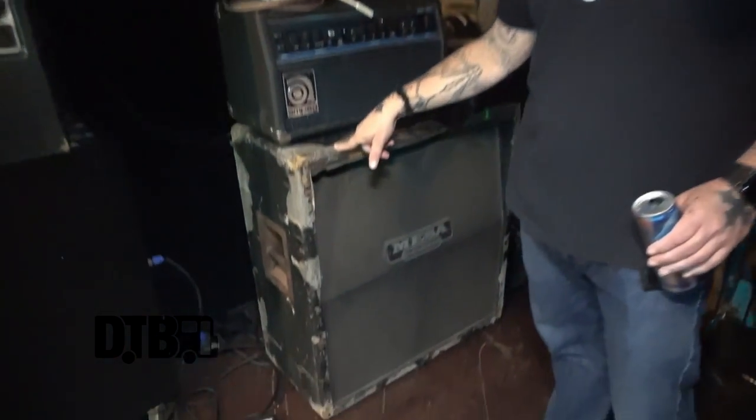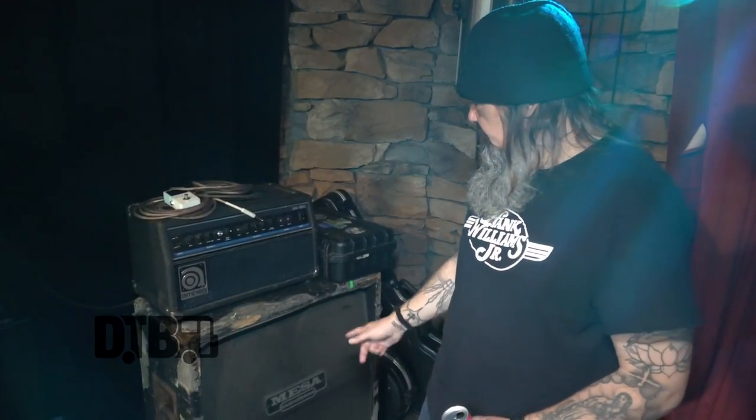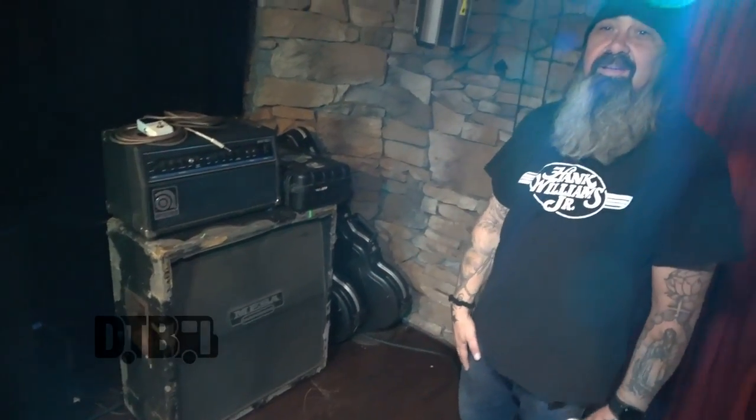I used to have two of these. I bought these from Kirk of Crowbar in '95 — I think it was 500 bucks for the two of them or whatever. Same cabinets from back then. That goes to show how good they're built. This one is real muddy and low, and I love it. That's why I have it on my side. It's just really, really nasty sounding. The bottom speakers, I think, are the originals in there.